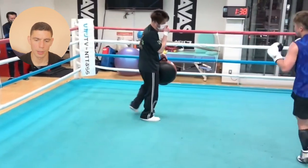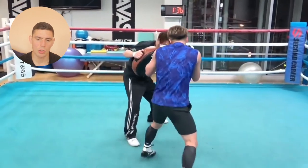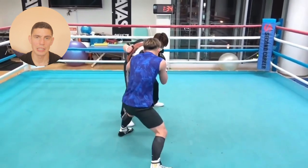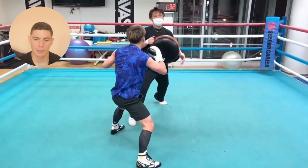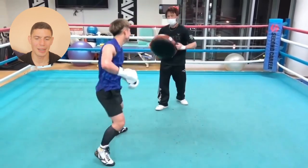Now he's going over the right uppercut, lead hook — sitting down on the shots, taking his time, making sure he's well balanced with every single punch. He's not throwing any wasted punches. Everything's pretty much perfect, so he's getting good quality reps and plenty of them.